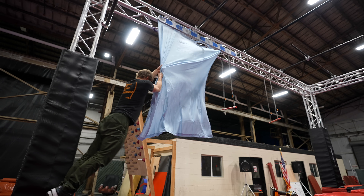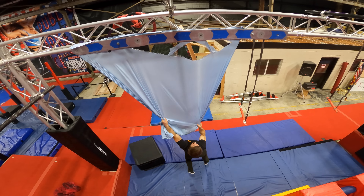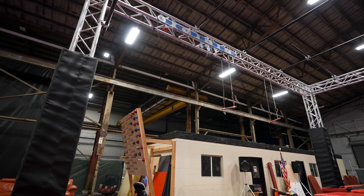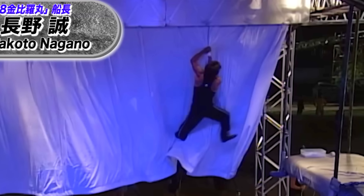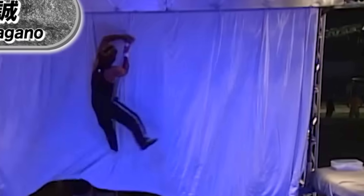I want to give it one more try. That was expected. In general, with proper construction, I think it could be a very good ninja warrior obstacle. I'm pretty sure I saw it on the original Sasuke TV show — they use very thick material and if you look carefully, they make folds so athletes can grab the material thicker.